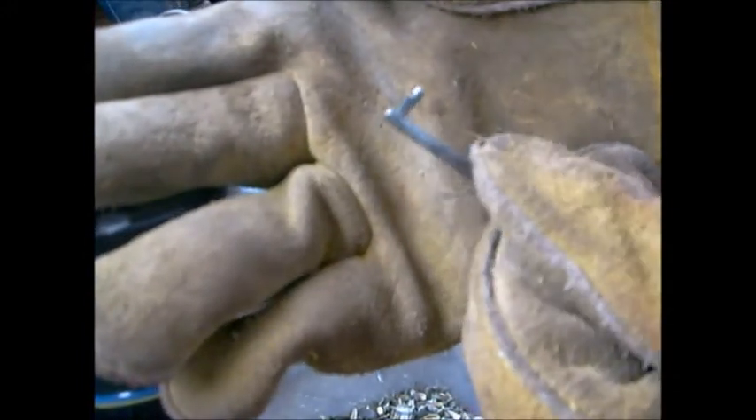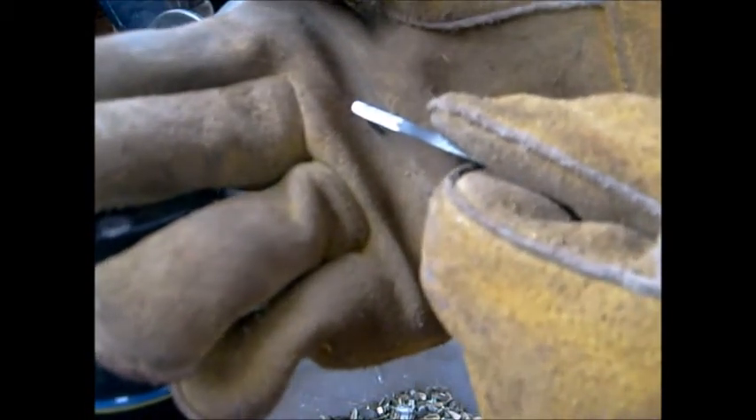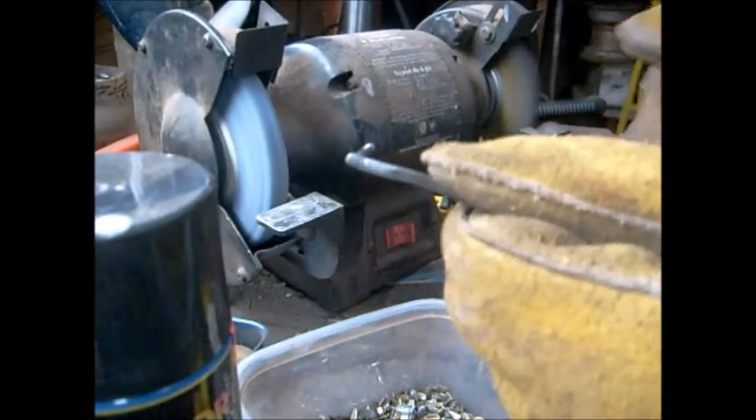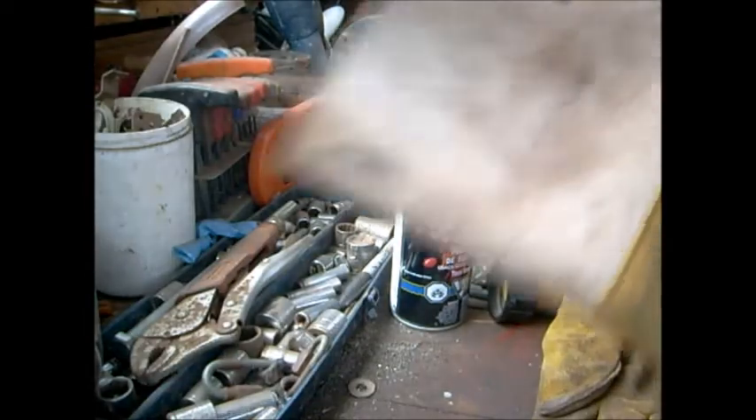That's half decent. I'm gonna give that a little better sanding and then I'll show you the finished product. Okay so there it is after some sanding — now I know it's hard to pick up on camera.